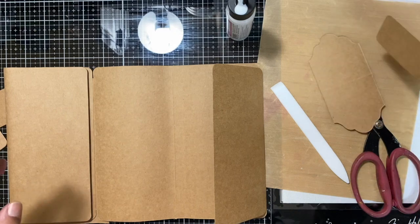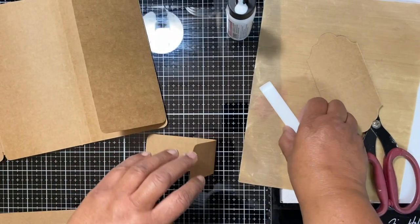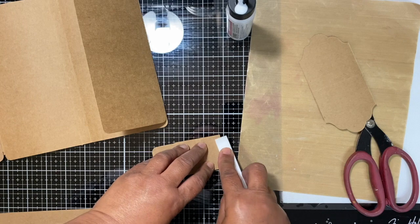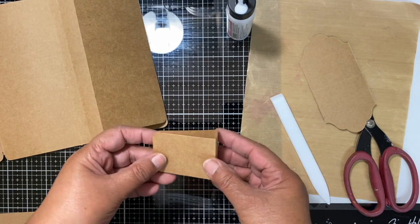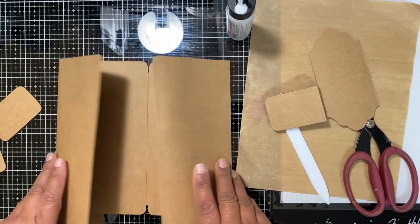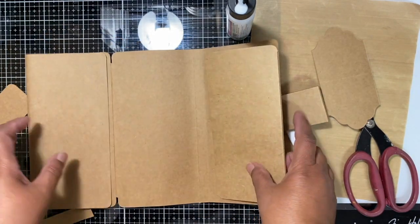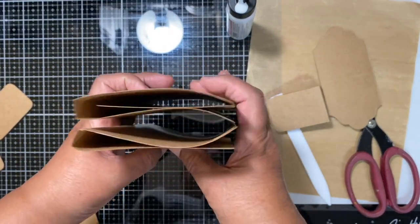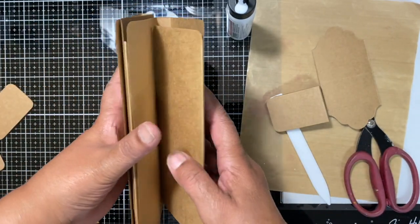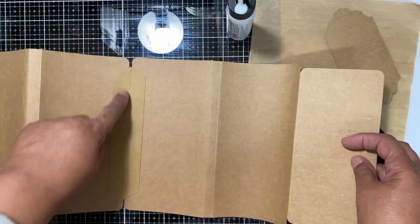We've got that. Then we need our little closure. I'm just going to make sure all these are nicely burnished because if you crease everything really well, you get a nice crisp edge. So we've got this here — and now this is where the flippy fold happens. That goes in that way, this one goes that way, and we've got these two edges meeting at the back. So, that's the joiner there.